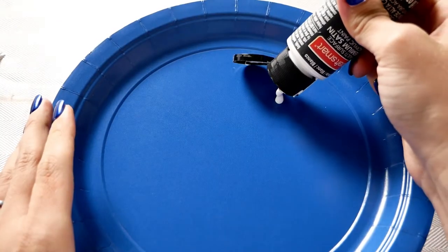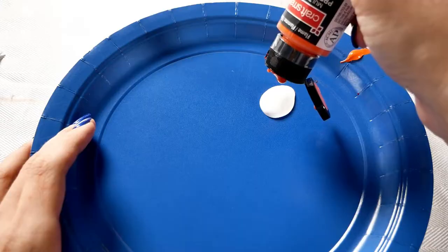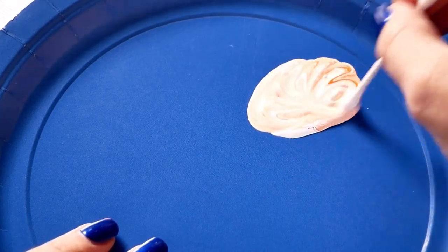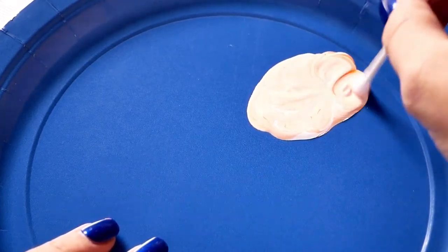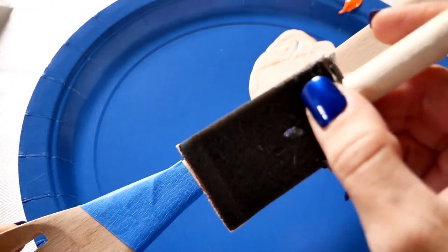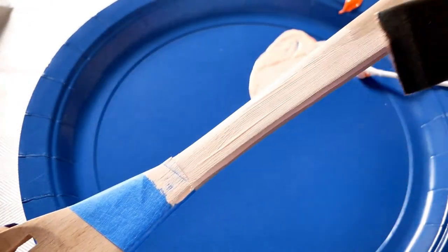Once the utensils are taped off, we're going to start mixing our paint. I start with the lightest color first so we can do more layers of dark. Take a little bit of white paint and squeeze it onto the paper plate. Because we're doing the lightest color, take your main color — I'm using orange — and do just a tiny squeeze, just one drop, into that white. Then take a Q-tip and mix the paint together until it's fully mixed with no streaks, so it's a nice even color.